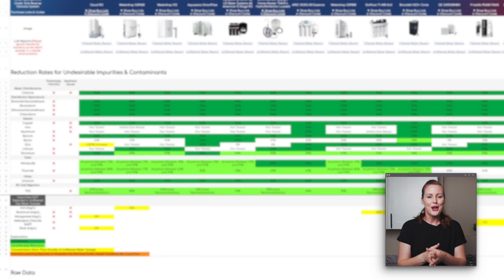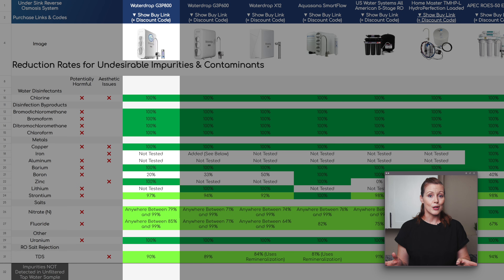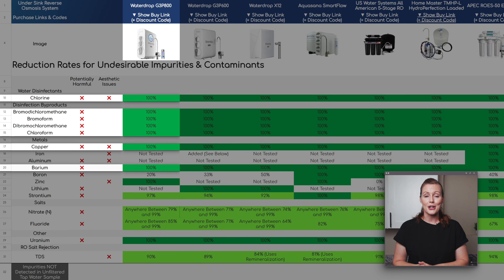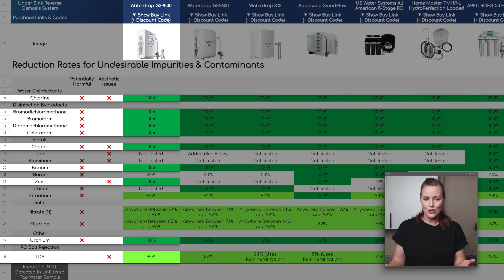The WaterDrop G3P800 removed nearly all the undesirable impurities and contaminants in our water: chlorine, all four disinfection byproducts, copper, barium, zinc, and uranium. We also saw a 90% TDS reduction. So although not the highest we've measured from an under-sink RO system, it's still a strong result.